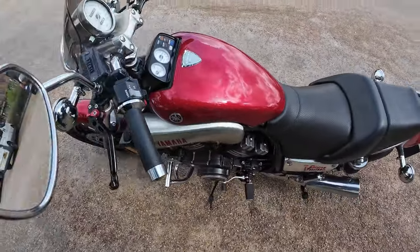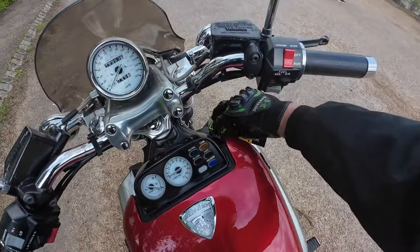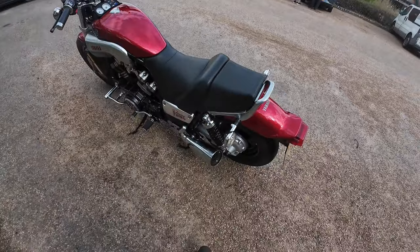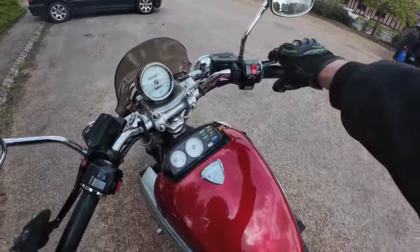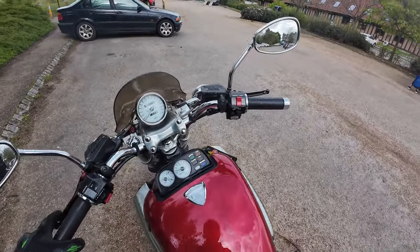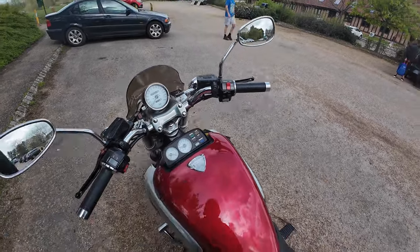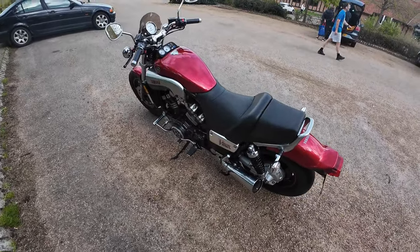We've got the custom paintwork to the tank with all the lines — you can just about pick that up but it really does shine in the sunlight. Ignition key just down to the right, we're going to fire this one up — and literally off the button, that V4 purr is absolutely beautiful. It has got adjustable levers for the clutch and for the front brake. All your telltales are located in the tank with your water temperature, rev counter, and speedo.